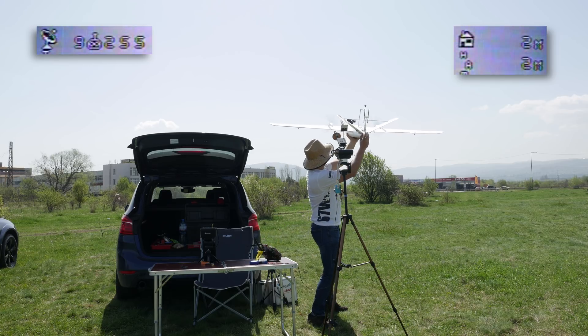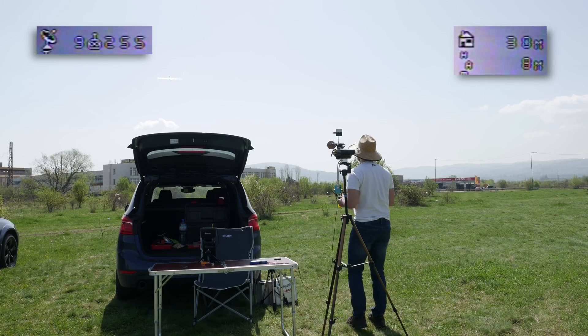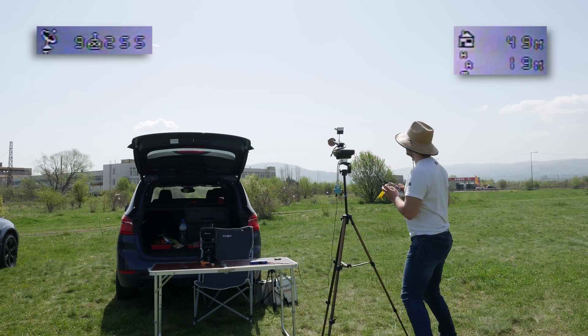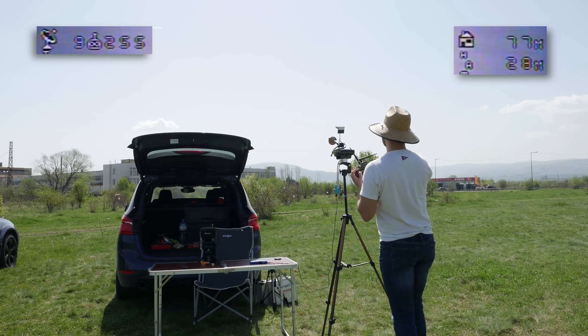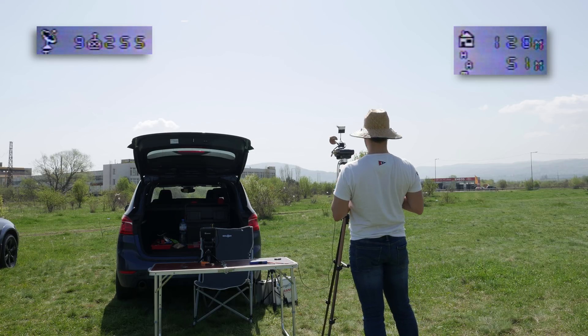I've been wanting to do this flight for a while now while there was still snow up there, so now I just combined it with the R9M and R9 test. I hope you enjoy it — like, share, subscribe, you know the drill, and I will see you again very soon.